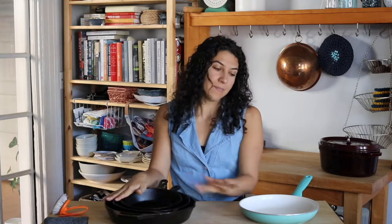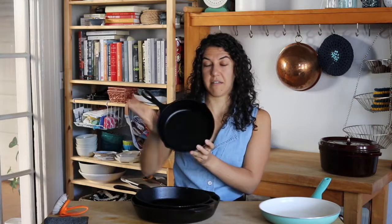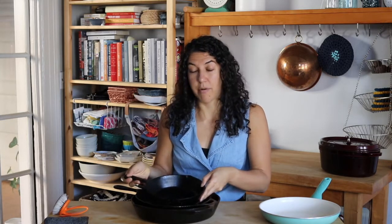So first we'll talk about cast iron. Some of the pros: it is very inexpensive. I think this costs like $14 — this is a six inch — and the big one costs like $24 or something like that. Pro tip: the prices of cast iron tend to be cheaper at Target compared to Amazon, is what I have found, but they sell these everywhere.